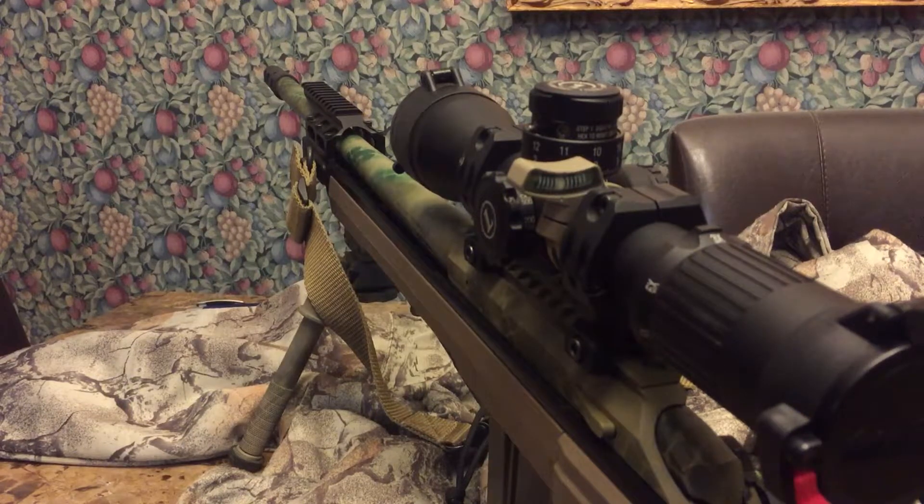If you guys are looking for a scope level, I think you'd be very well served by giving it a try. This is my second one and I never had any problems with the first. Most levels on the market are around 30 dollars, but I'd just pony up the extra money — a hundred dollars is about what you're going to spend on anything worth having nowadays. Anyway guys, we'll see you later.